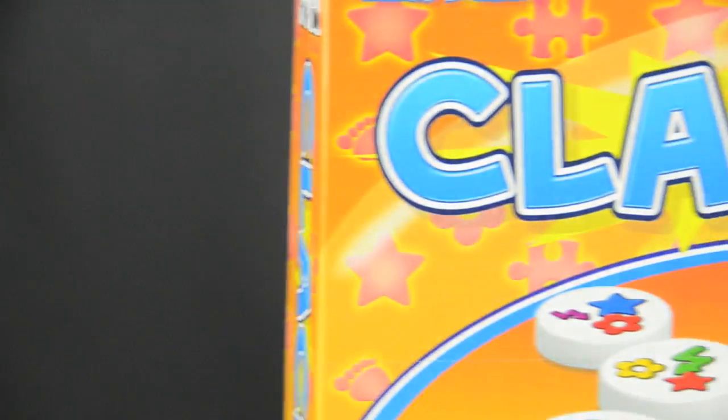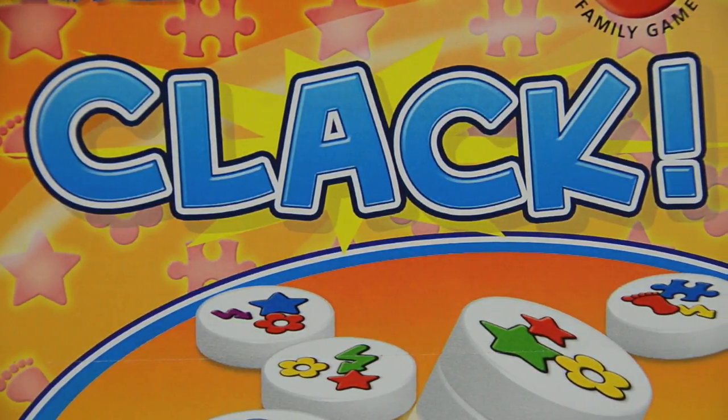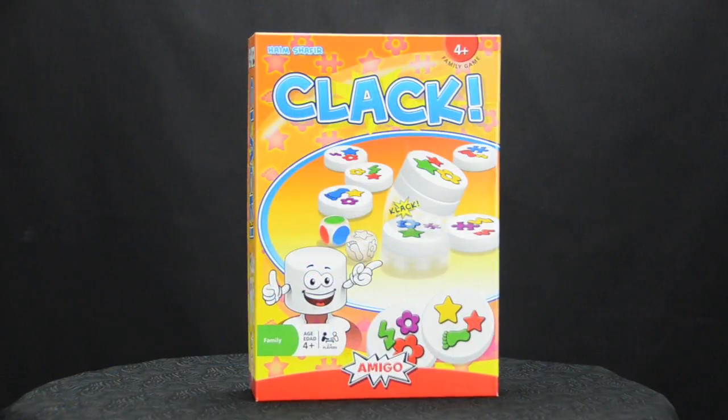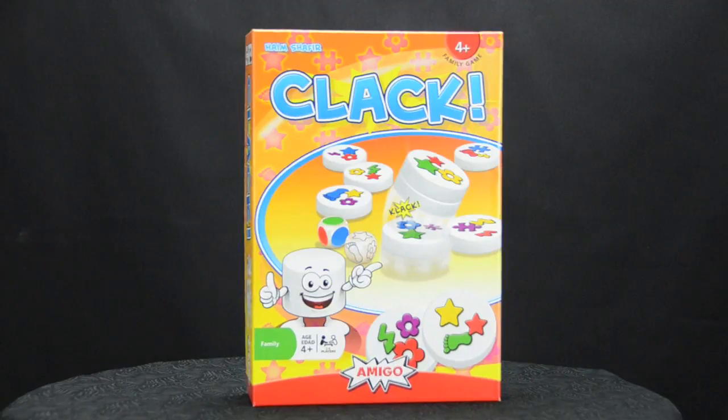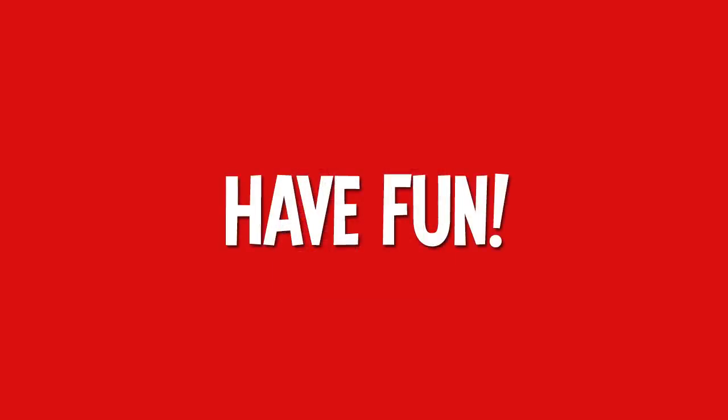Clack is crazy fun for all ages. The concept is simple but so engaging — no one can resist these magnets. The more you play, the more you can clack and stack your way to victory. For more information on Clack and other fine games from Amigo, you can visit their website or use this QR code. Thanks for watching. Have fun.